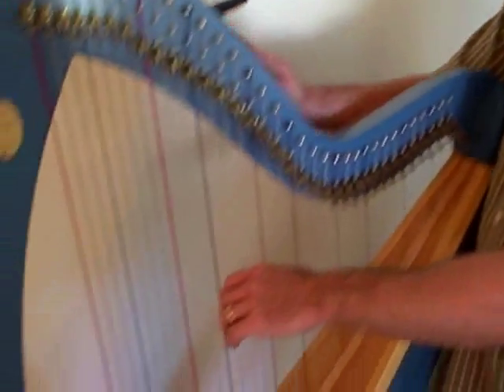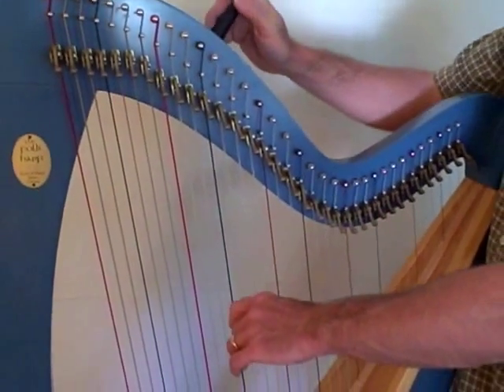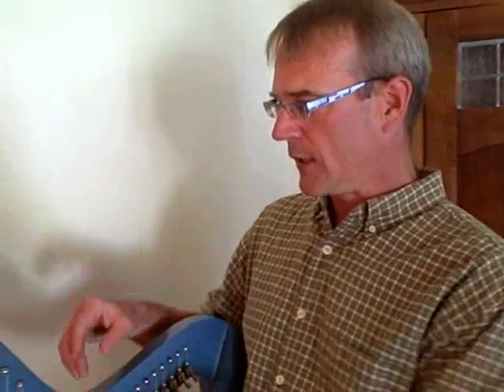What I mean is something like this fourth octave G here. I'm trying to tune it and it's falling right back down. This can often happen after you've changed the string — the tuning pin will work loose. Sometimes it happens in the wintertime in a northern climate where it gets dry, the wood will shrink back and dry out and the pin will get loose. It can happen for a variety of reasons, but it's pretty simple to fix, and that's what I'd like to show you.